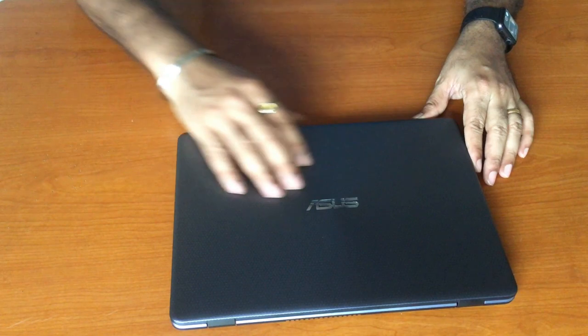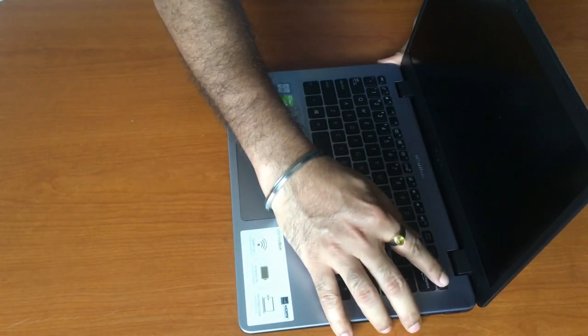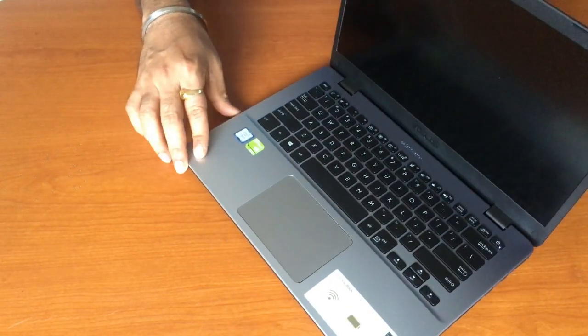It's an everyday laptop with the weight and compactness of an ultrabook. Let's power on the device and I'll show you its display.